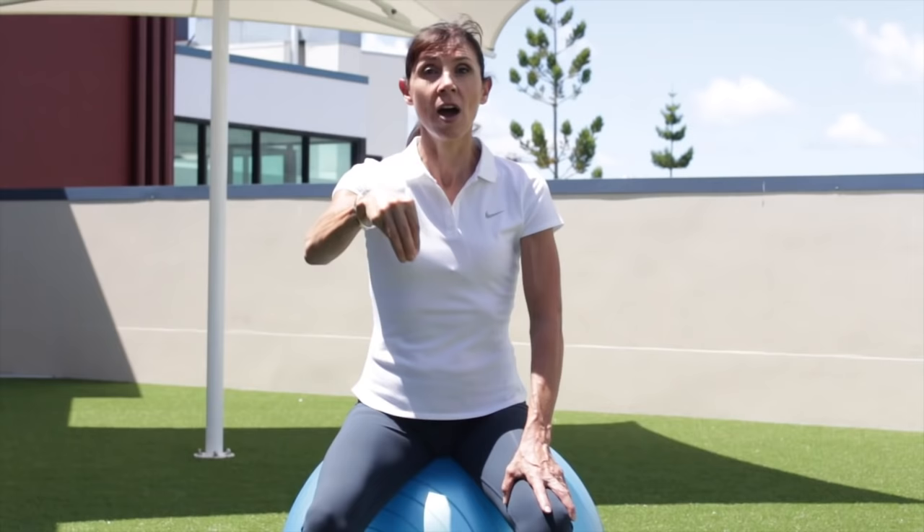If you like, you could lean forward — it may give you better sensation through the ball and through your pelvic floor. You can lean forward maybe for the next two. Ready — let's go, strong lift and squeeze: one, two, keep lifting, three, four, you can do it, five, keep breathing, six, seven, eight — and relax down slowly if you can. Take a break, and don't worry if you're only doing a couple of seconds at a time — just do what you can.